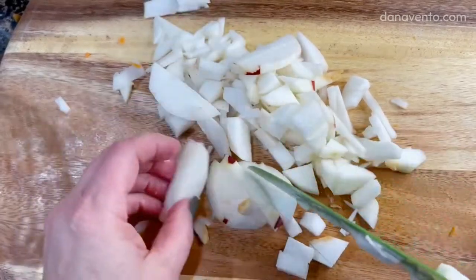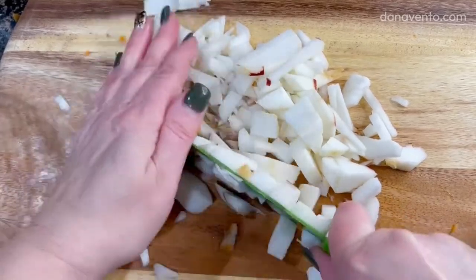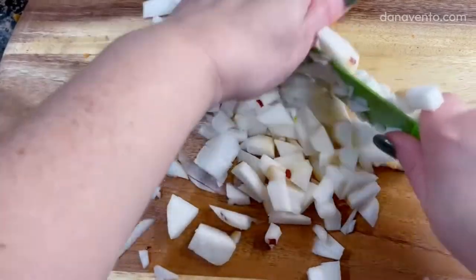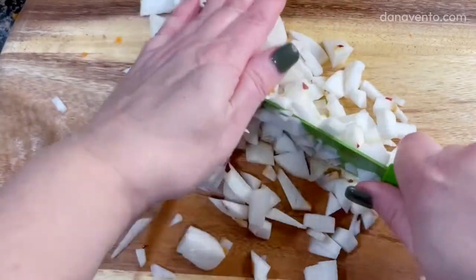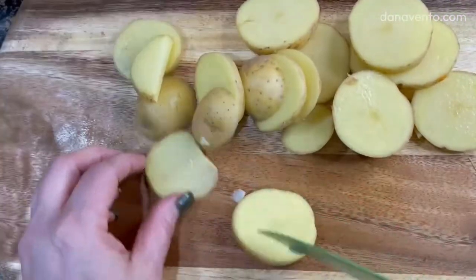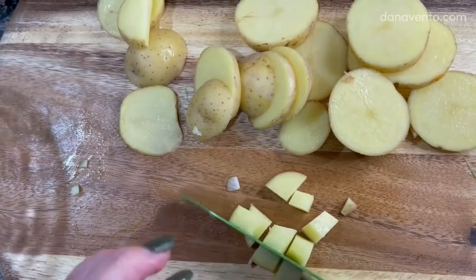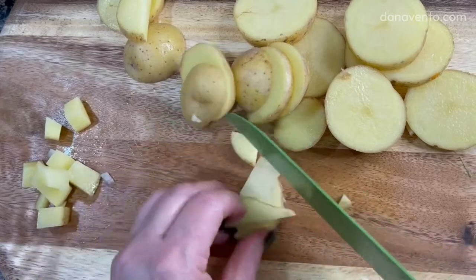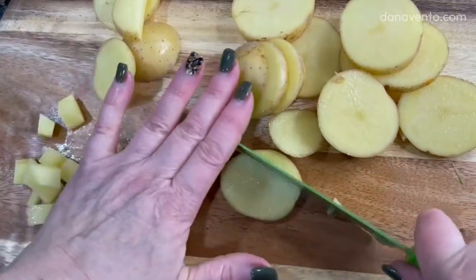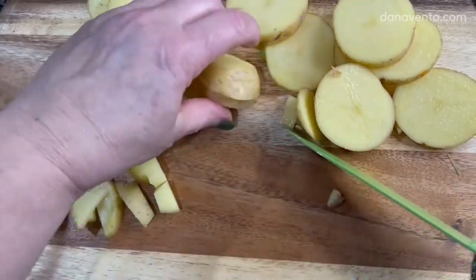There's some skin on the apple — it doesn't have to be perfect. I'm just trying to get a warm meal on the table and my family isn't picky. Here's the chopped apple, done. Now I'm cutting up my potato the same way I cut everything else. You can cut however you want — I know you already have your own methods.